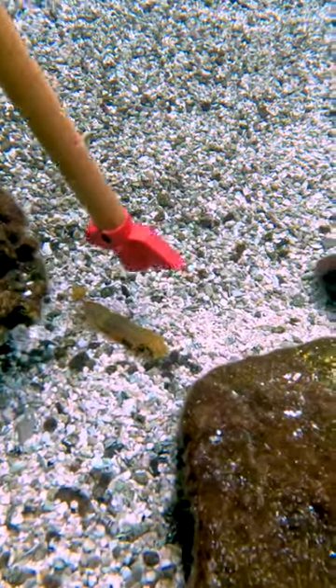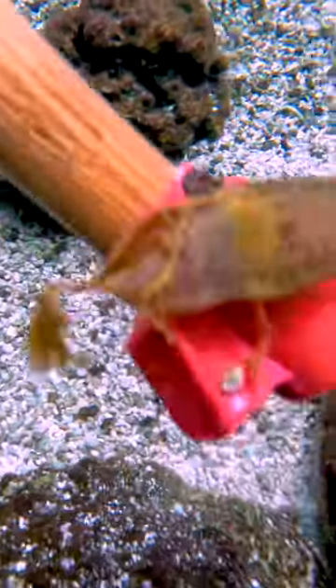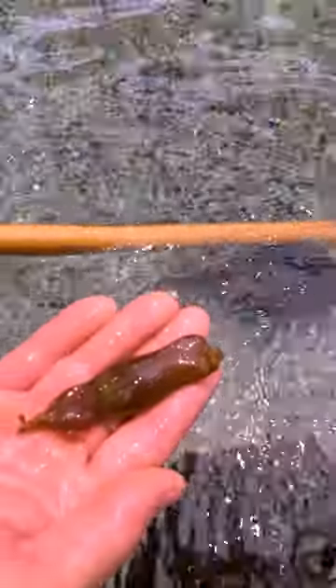They all kind of have some sort of tendril or sticky hairs on them that allow the female shark to wrap them around something. In this exhibit, they'll put them amongst the rocks or even just out in the open on the bottom of the tank.